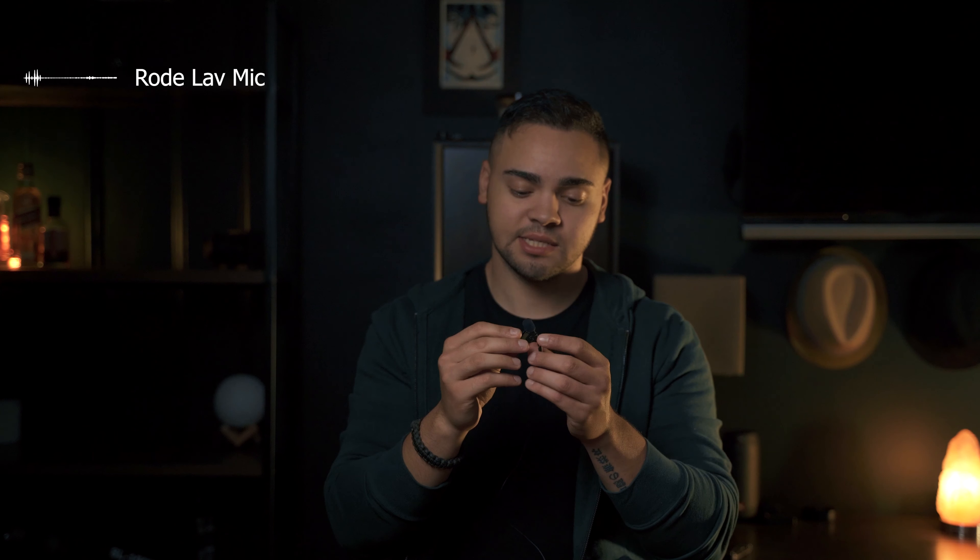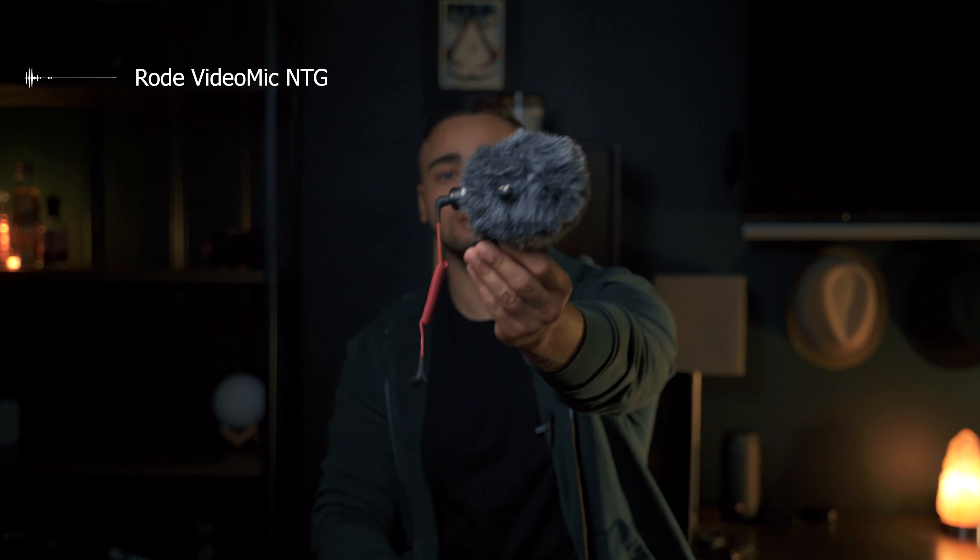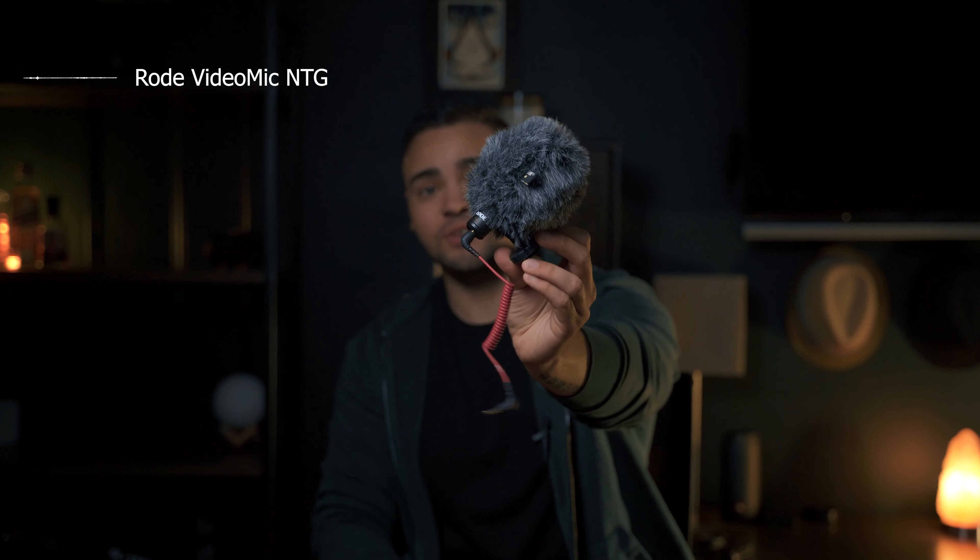The Rode VideoLav costs around $70 to $120 — don't quote me on that because I'm not certain. I did get this with a kit from Rode, and this lav is just absolutely sweet. I've used it on many shoots, interviews, and a few other things. For $50, it sounds really good. I mean, it doesn't sound as good as the NTG, but it sounds good. This has been my main mic for the past two years.